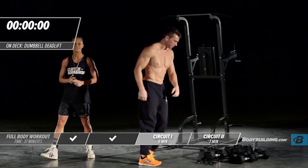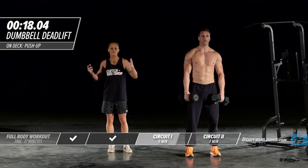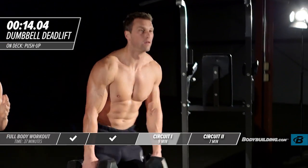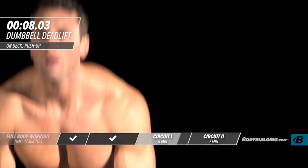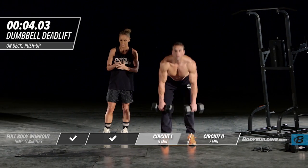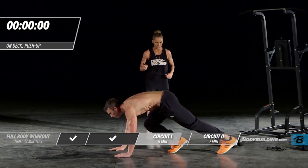Moving right into deadlifts. You can see that last rep — Michael was struggling, and that's what you should be doing. This should be hard for anybody, regardless of how highly conditioned you are. Whether you're a professional athlete or just starting off, if you're giving 100% to each one of these exercises, they should be hard. That's the whole point.